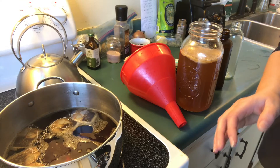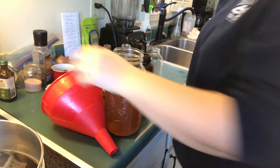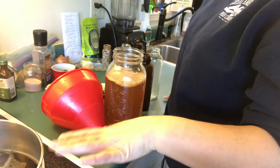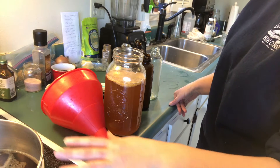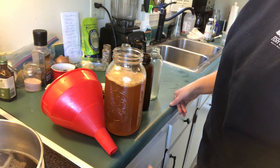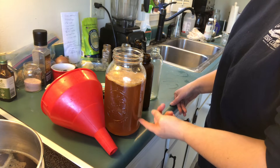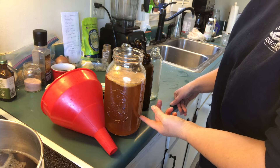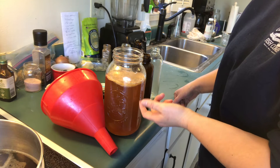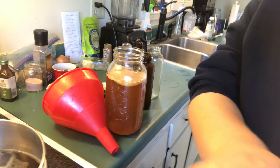I'm just letting that simmer and I'm going to turn off the heat right now. I'm going to add the sugar shortly after, let it cool down, and then add it to the remaining kombucha. You want to leave about a cup of the old kombucha so you don't want to drain it completely, and you want to leave your SCOBY in there as well. So why don't we get started?